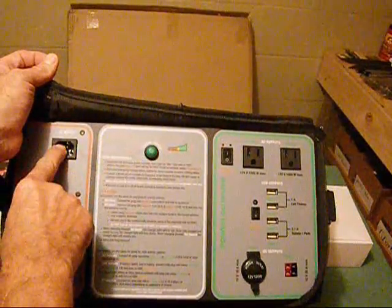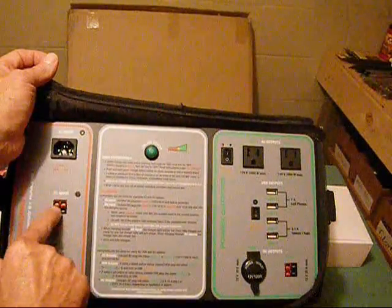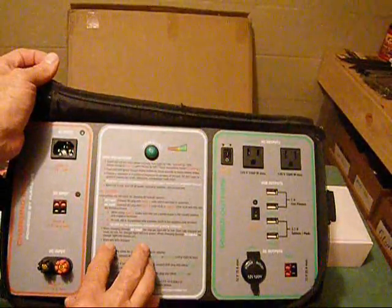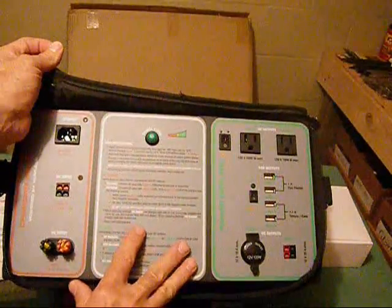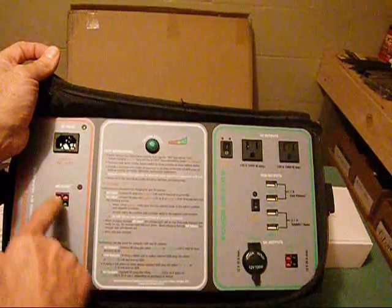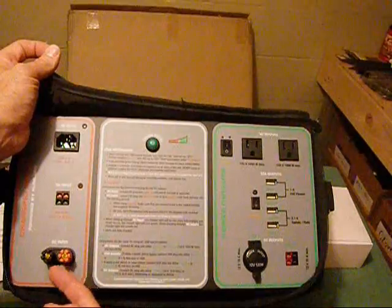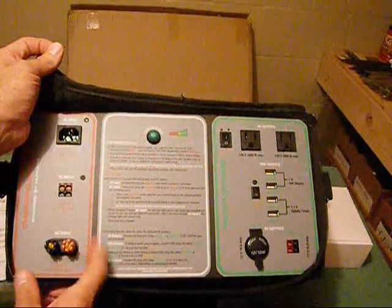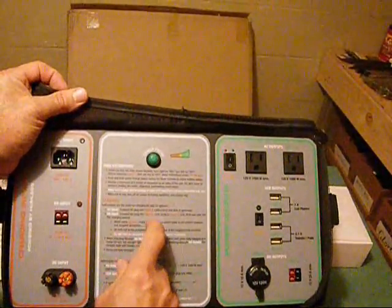Whenever you have power, you can charge this. But when you don't have the power grid, you have a DC input — this is where you plug your solar panel in. It does come with a solar panel. You can also hook up a different solar panel or other DC input here. Your solar panels would have the red wire and the black wire; simply thread them on and you're good to go. Put it out in the sun and you can charge — I believe it takes about 10 hours to fully charge this.